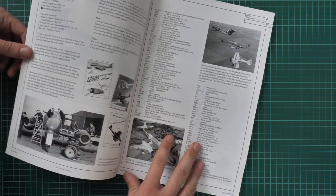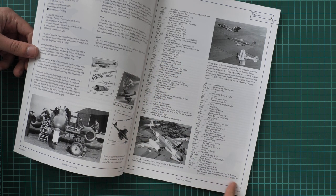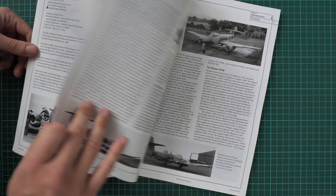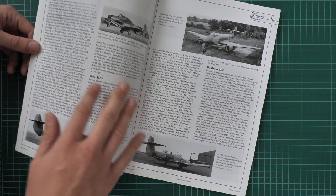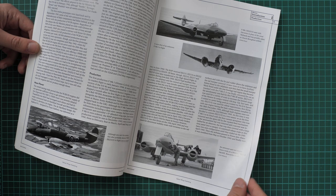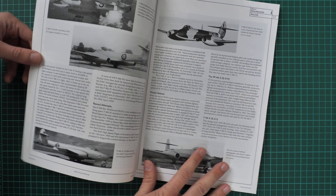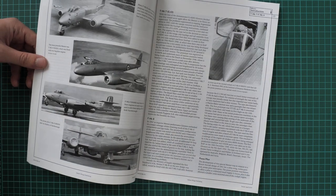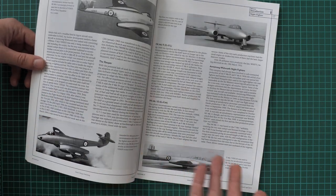Everything starts with a glossary, so as you can see we have here the full list of used abbreviations so you will understand what is meant by this or that set of letters. The preface is dedicated to the development history of this aircraft, accompanied with black and white photos which will be handy for interesting markings or weathering ideas, no matter which project or scale you choose.